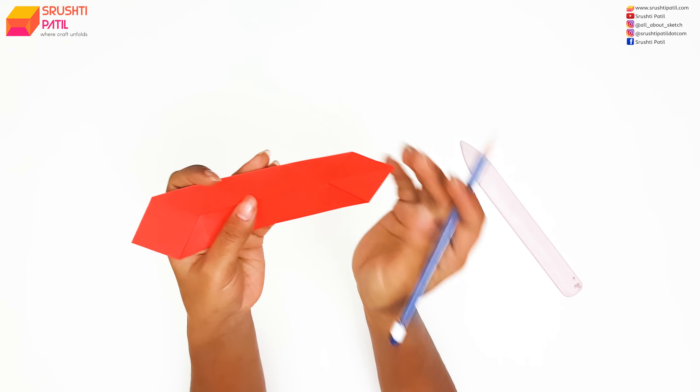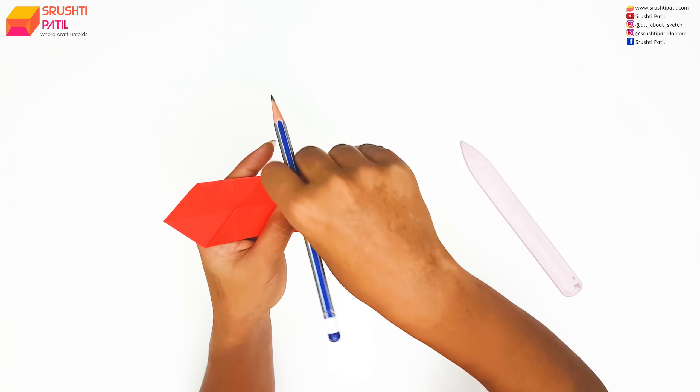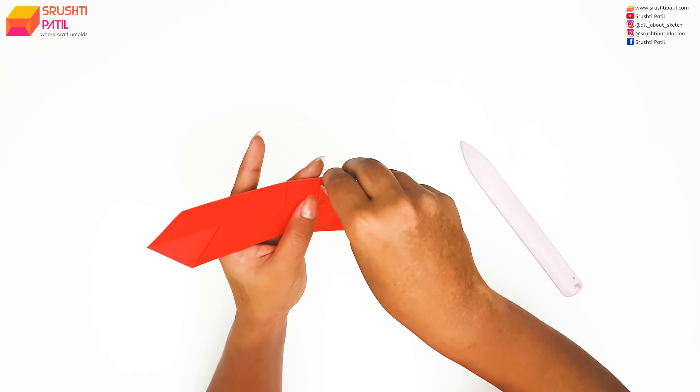Alright, so now as for making the square box, we made a fold here. But now we need to make it here. This is the only step that is different in making a rectangle box.